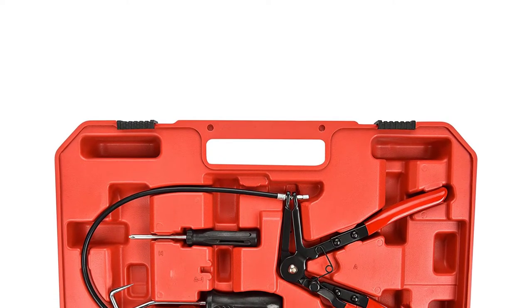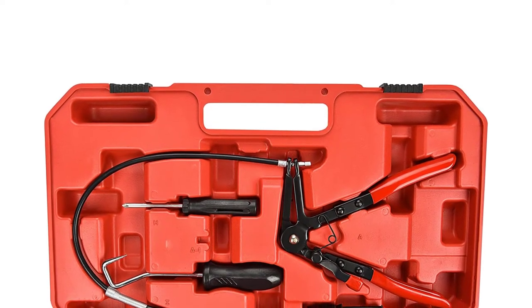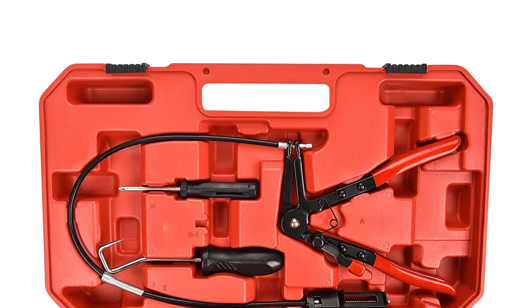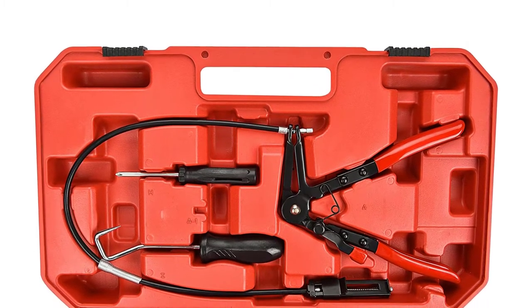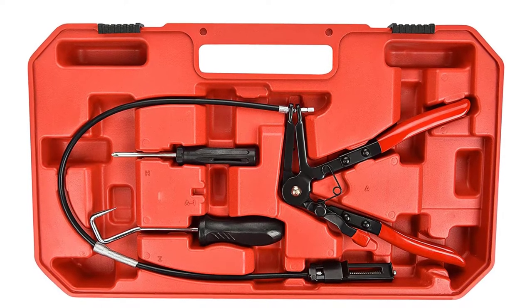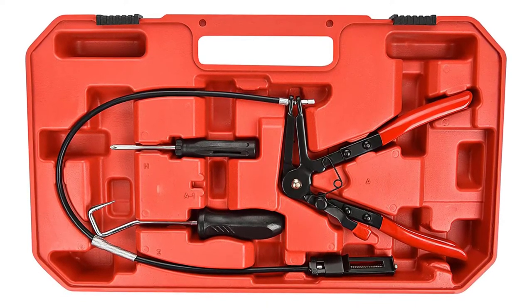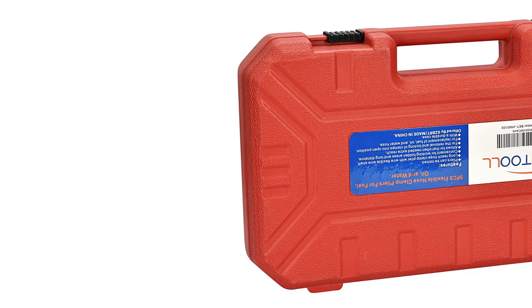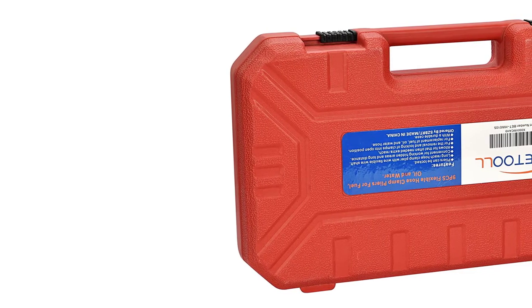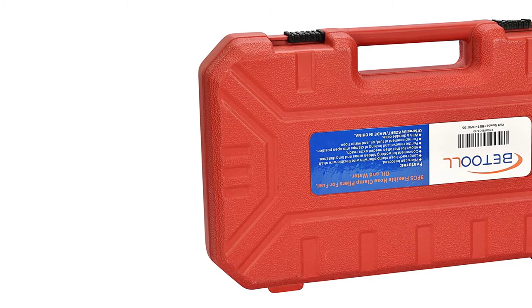This set also includes a hose removal hook and a double-head Phillips and flathead screwdriver. All of the pliers in this set have grippy rubberized handles and a locking mechanism to hold a clamp open while you position the hose on its fitting. Each pair of pliers is equipped with a dipped plastic handle for ultimate functionality and grip, and each pair is capable of locking, letting your hands focus on clamp removal.